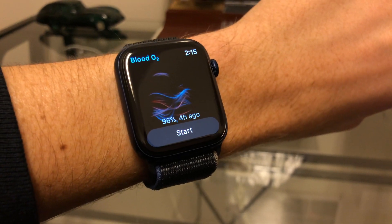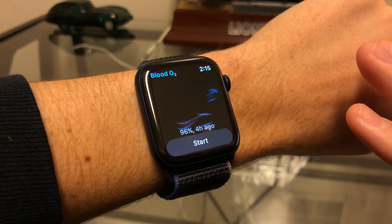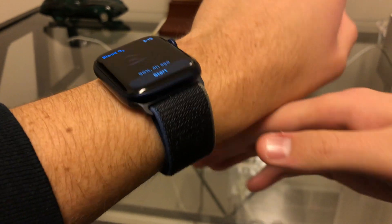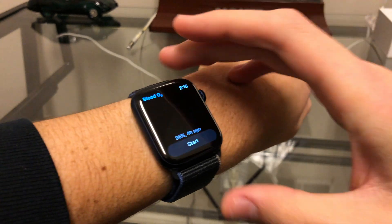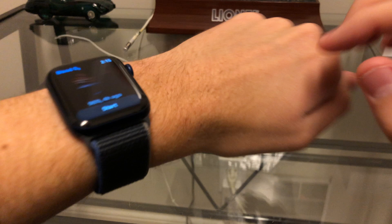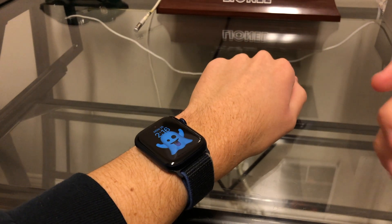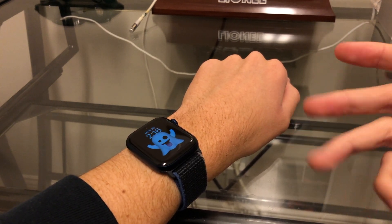If you open this app for the first time, it's going to tell you a few tips and tricks on how to get a more reliable and accurate reading. Basically, it tells you to make sure the watch is good and snug against your wrist, so you may want to tighten your strap. You also want to make sure your watch is pretty flat on your wrist so the sensor can get good contact with your arm, and you want to relax.